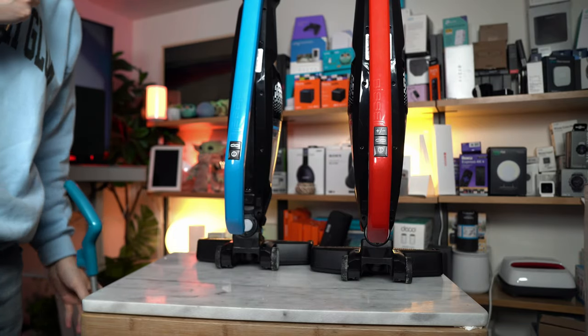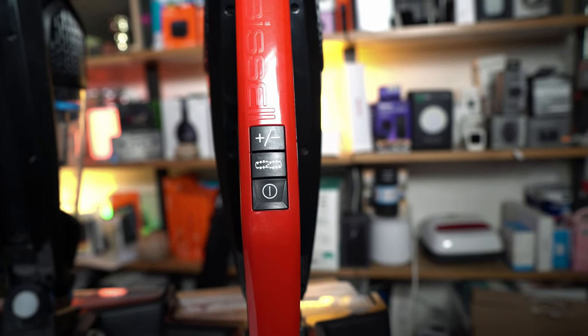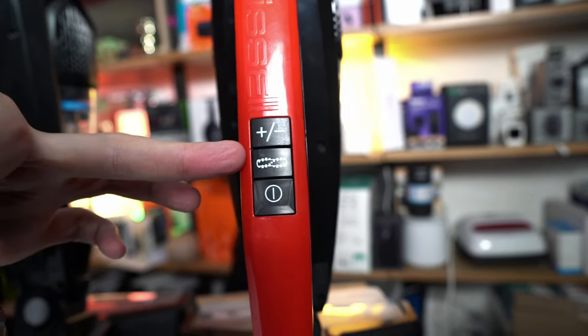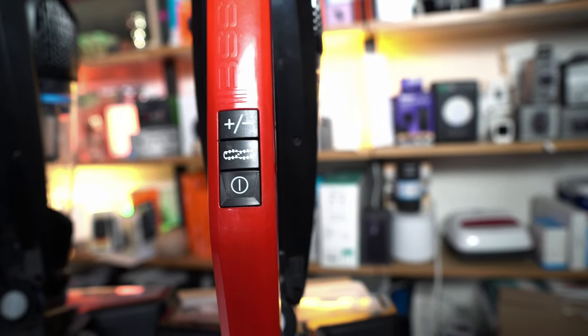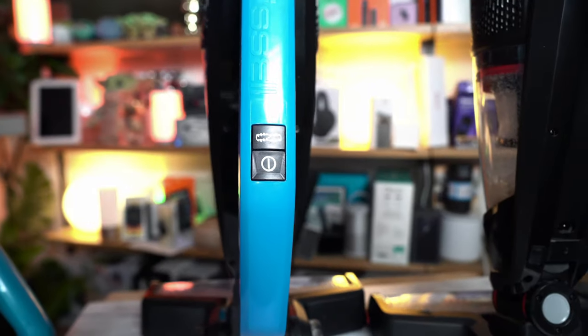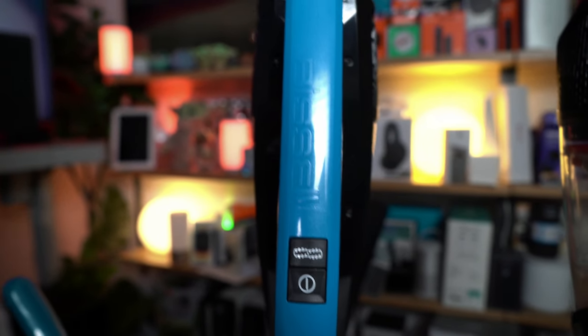Another key difference is that on the Bissell XRT, you have different buttons that correspond with the functions. You have your power button, a charge indicator, and high and low suction modes. On the non-XRT, it will only come with roller on/off and a power button on the handle.